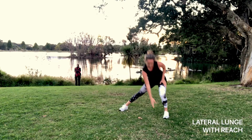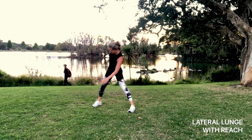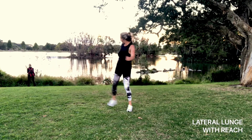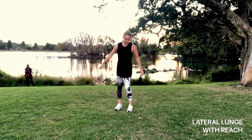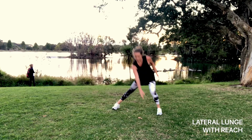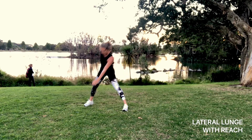Next we're doing a lateral lunge with a reach. You're stretching through the inner thigh, working through the outer glute. When you're leaning forward, lean from the hips — don't bend through the back. Keep your core nice and tight to support that back, and just a gentle reach to the opposite leg.